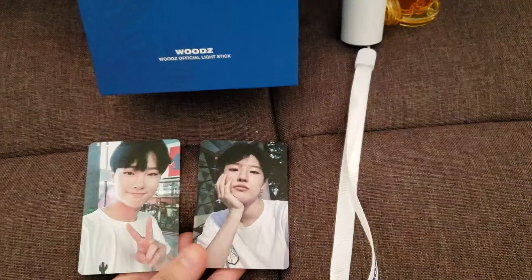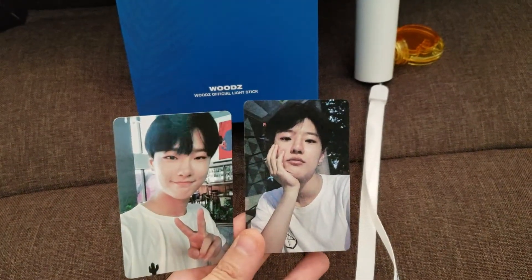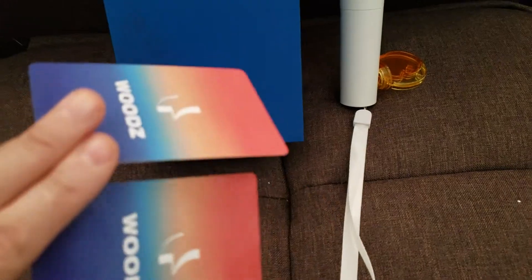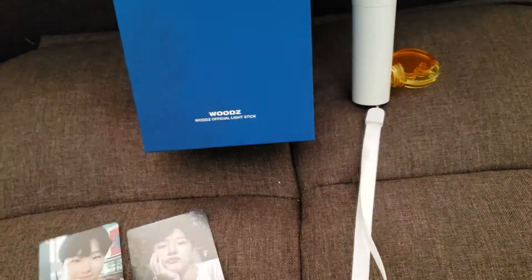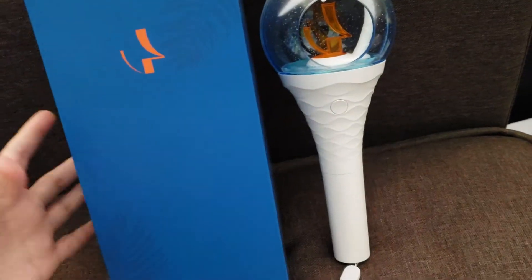Here is the box for the light stick. It came with these two photo cards — I'm not sure if these are pre-order only or if they always have them. These are the photo cards front and back. It also comes with this little thing to change — there's like a moon and a sun design, it's very cute.